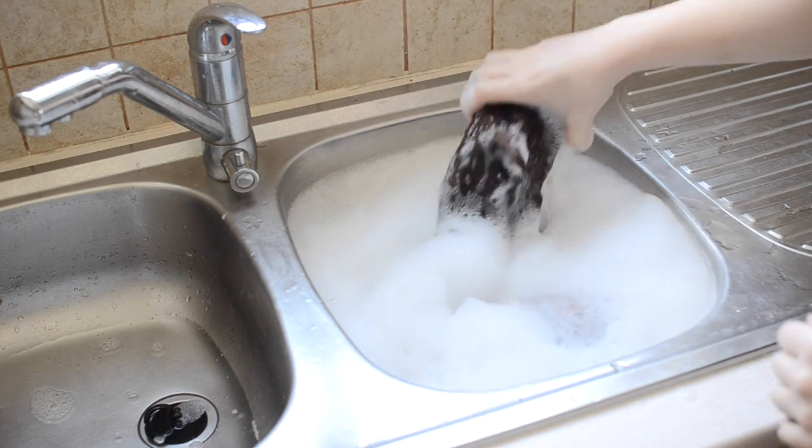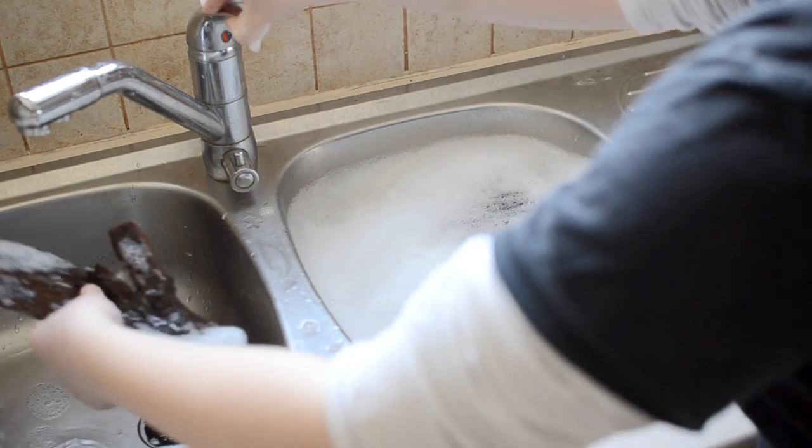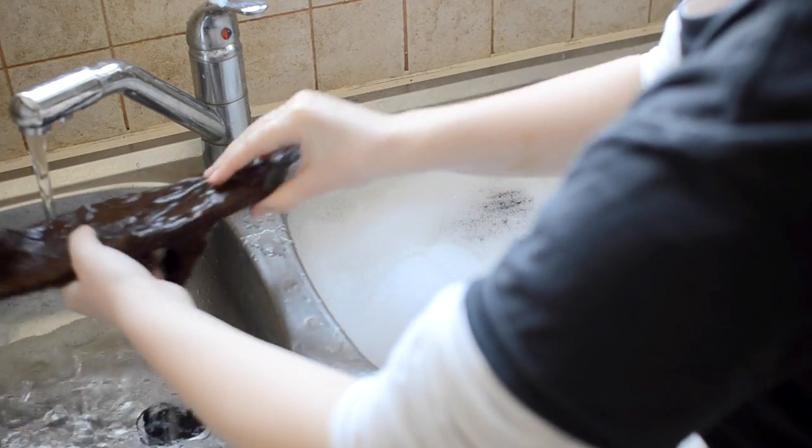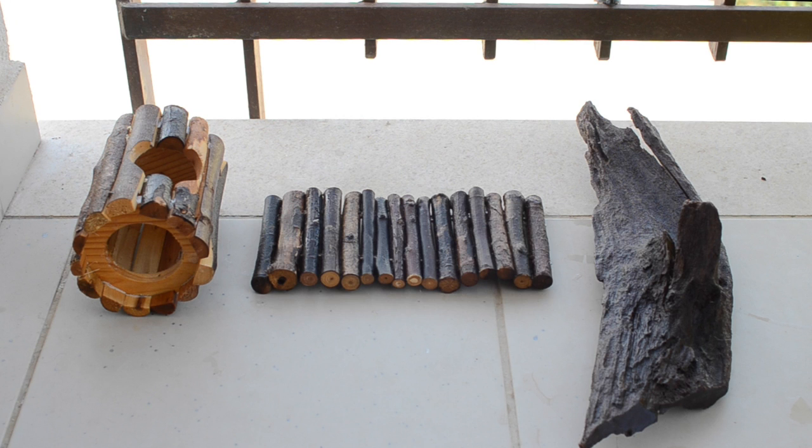After the soak has finished you can remove them from the water and rinse off any soap suds that still remain on them. Then place them somewhere airy for them to dry for about 24 to 48 hours. It's really important for the wood to dry fully otherwise you can run the risk of it going moldy, so if you're unsure as to whether or not it's dry, leave it for a little longer.